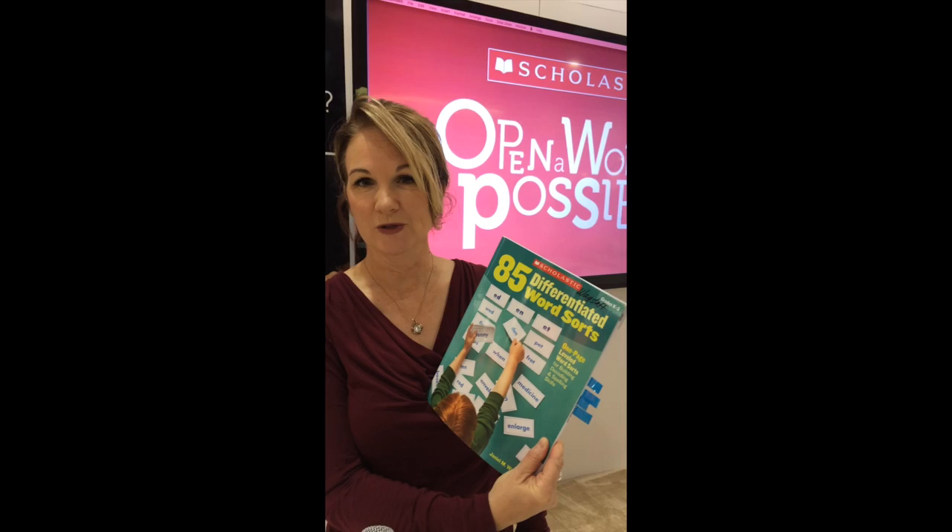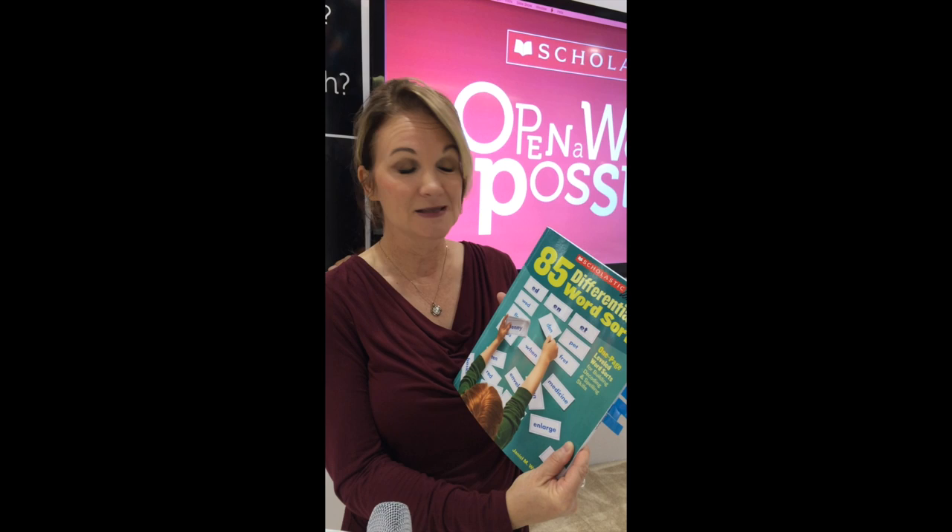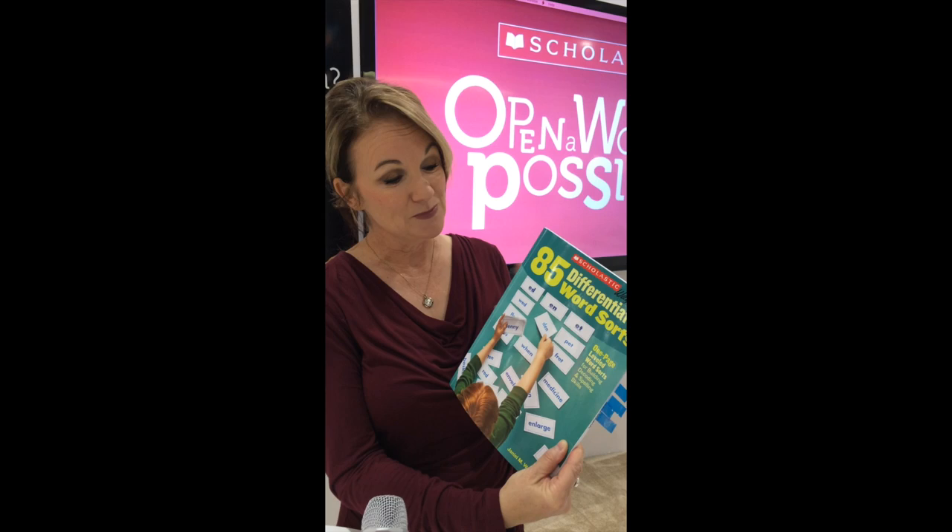I'm Janelle Wagstaff and I'm here to share with you my new book, 85 Differentiated Word Sorts, that Scholastic has just put out. One of the reasons I wrote this book is I don't see anything like this out there on the market. There are a lot of word sort resources, but the difference with this book is that on one page you can differentiate for all your students.